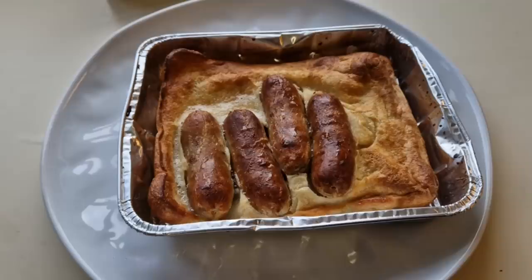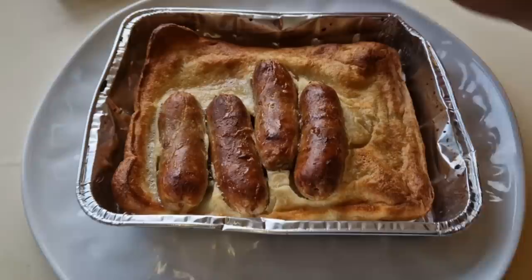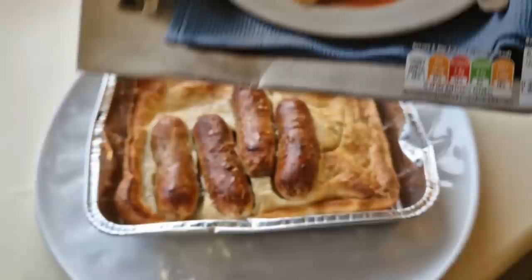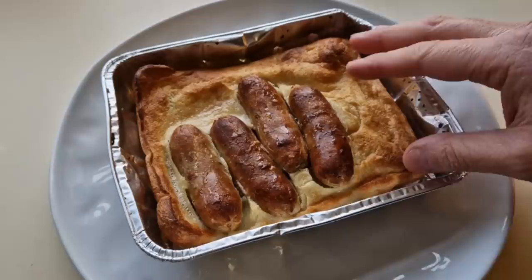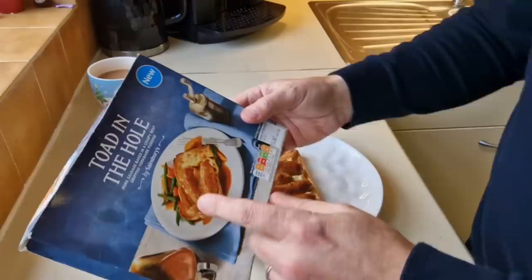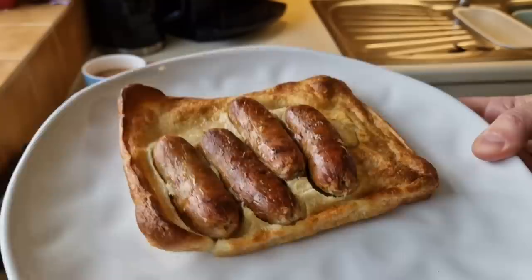It's done - have a look at that. It hasn't risen; I was expecting it to rise but it hasn't. Looking at the picture on the box, it's not really risen on the box either, so that is a true representation of what it's like. I don't know if freezing it has done anything to it - it would be interesting to compare with a fresh one. Judging by the box, I'm not holding my breath. It does smell good. It's crying out for gravy and some vegetables - a little bit of mashed potato. You could share it, but it's going to be mine.